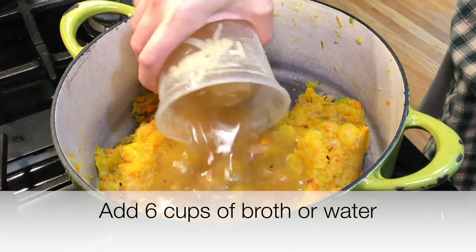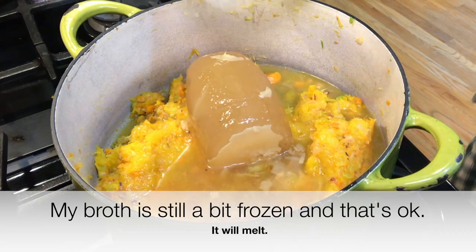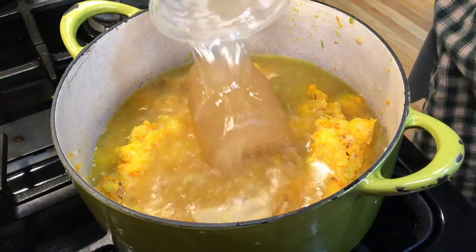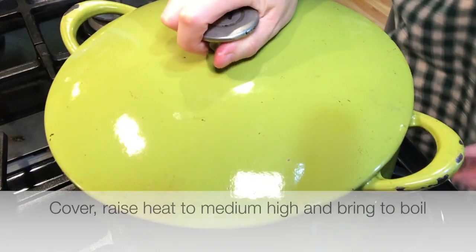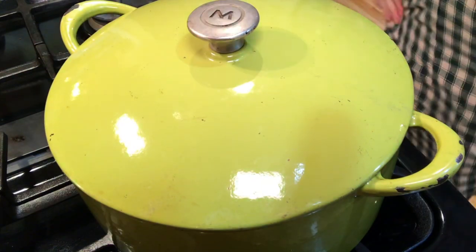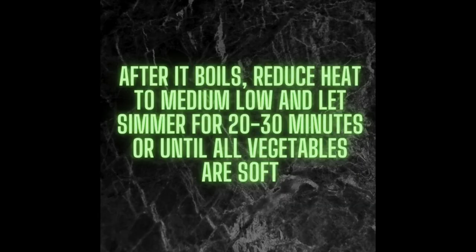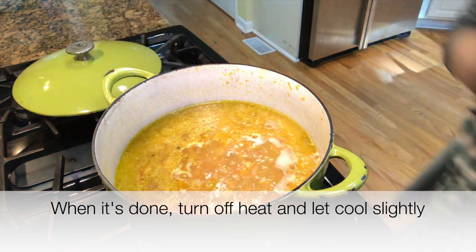Add six cups of broth or water and stir. Cover the pot, raise the heat, and bring to a boil. When it is done, turn off the heat, uncover, and let it cool slightly.